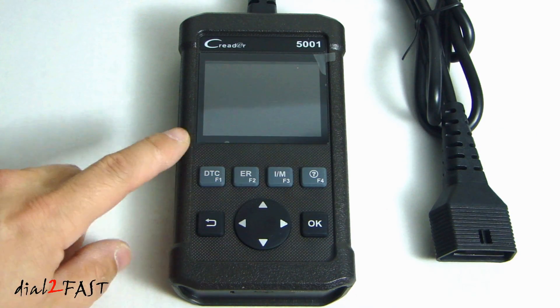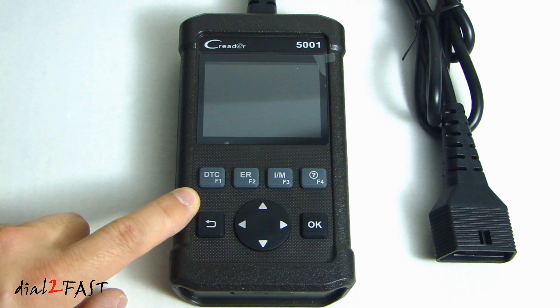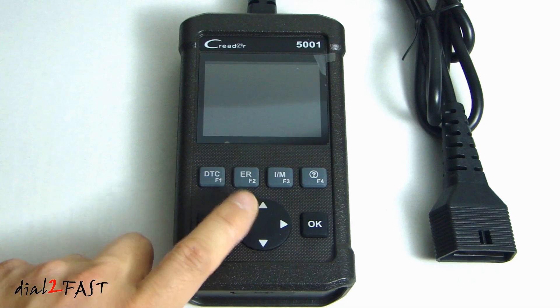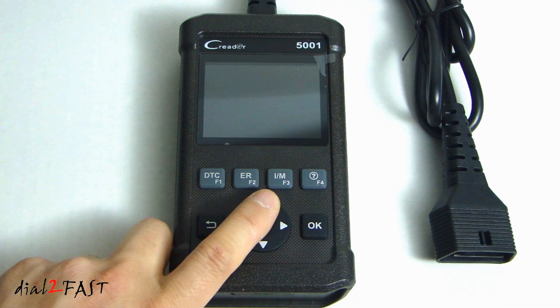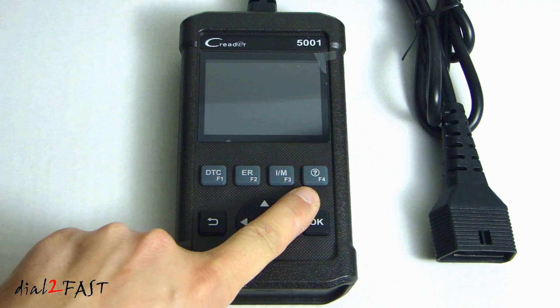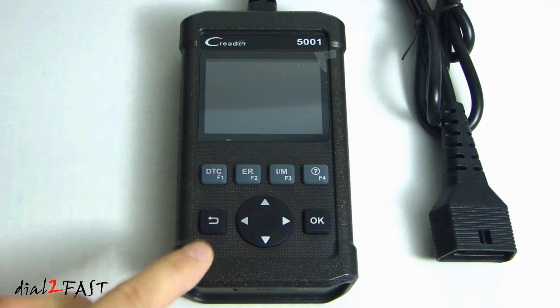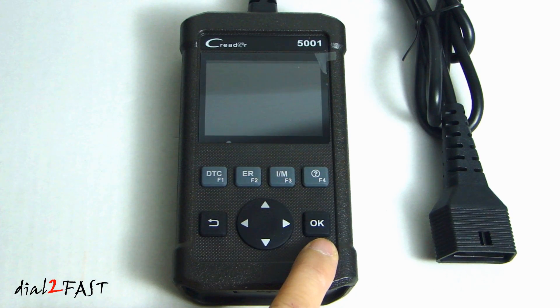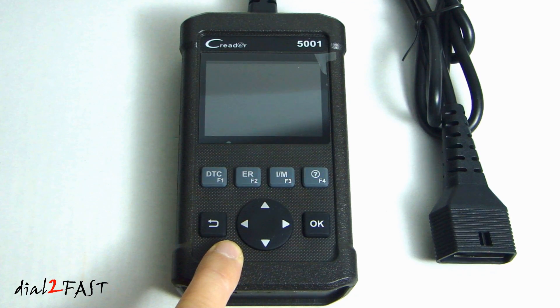Looking at the front of the unit, this is the 2.8 inch TFT LCD display. Over here we have four quick access buttons. This first one is the DTC button — it's to read the diagnostic trouble codes. Next over, this is the ER or erase button to clear the diagnostic trouble codes. This is the IM button, a quick access to the IM readiness function. This one with a question mark is the help button that provides online tips for diagnostics. This button here is the escape button to return to the previous screen, and this is the OK button to confirm the selection. The selection button will allow you to navigate through the menu.